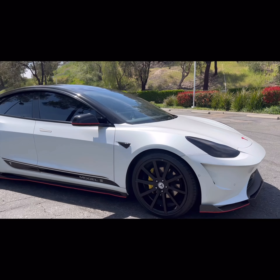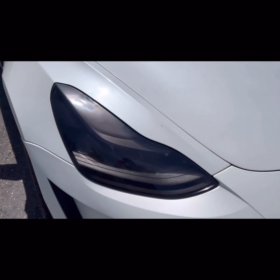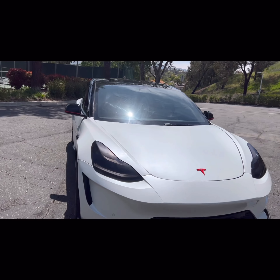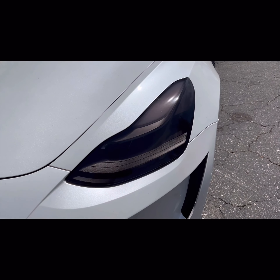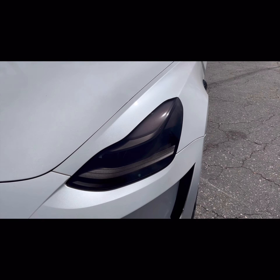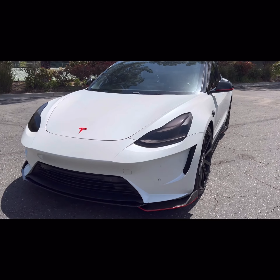First and foremost, when I first got this ride the headlights were not tinted of course, so I went to eBay and bought some tint covers for the front headlights. They're about 20 bucks. What's really painful is putting them on — it was painstakingly painful, took me about four hours to put those on.